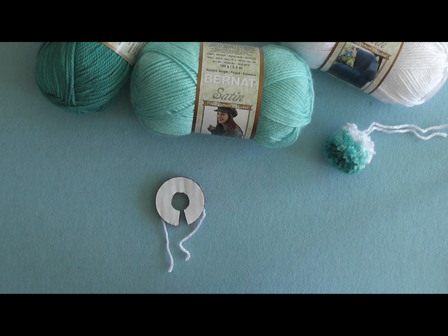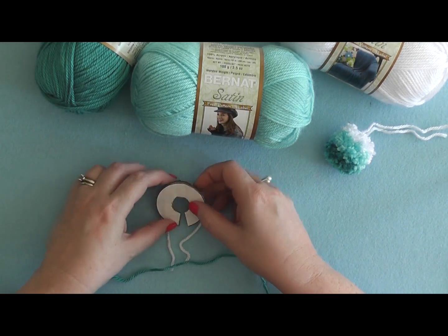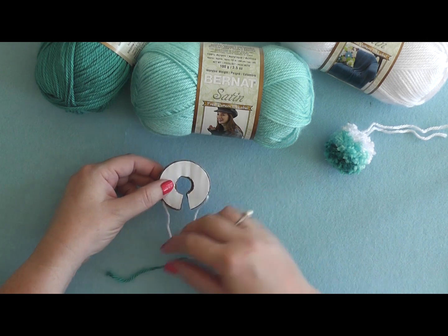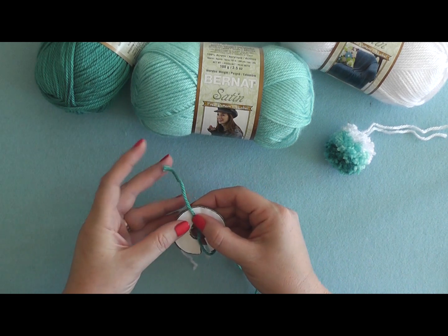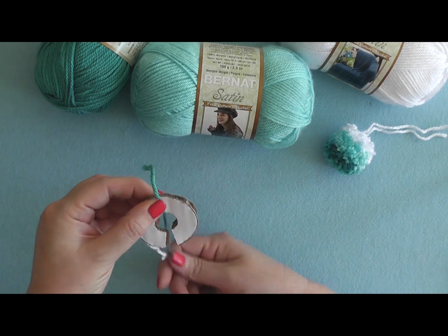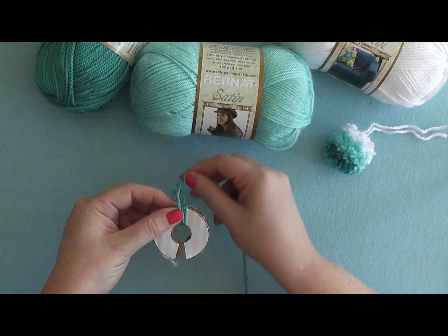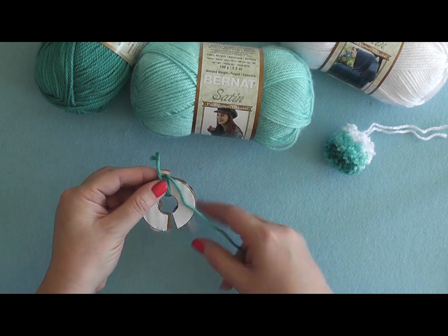Take your darkest color — in my case that's Aqua — and wrap it around the loom in the center about 50 times. To start, leave a little tail and begin wrapping, making sure that you don't catch the tails as you're doing your wrapping.